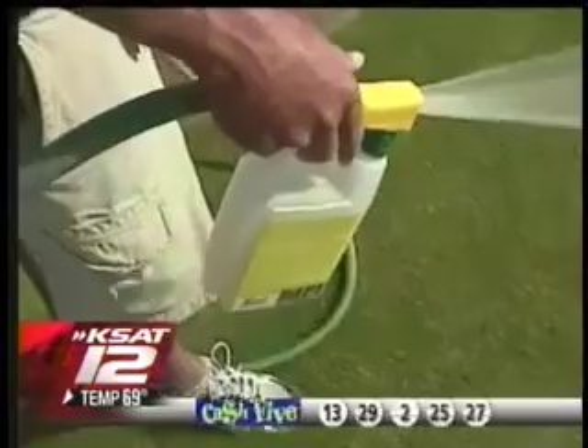The golf course put down Hydratane twice during this summer drought on tee boxes and other dry areas. They found an immediate green-up and long-term improvement. When we started putting out this product, we saw the benefit right away. The course superintendent says he saved thousands of gallons of water by using Hydratane.